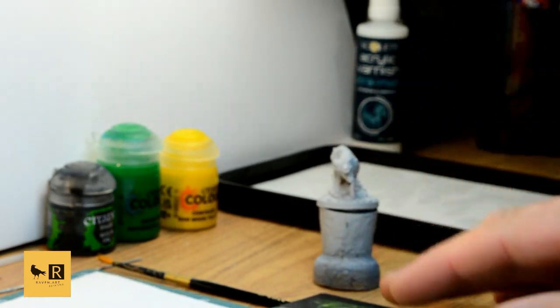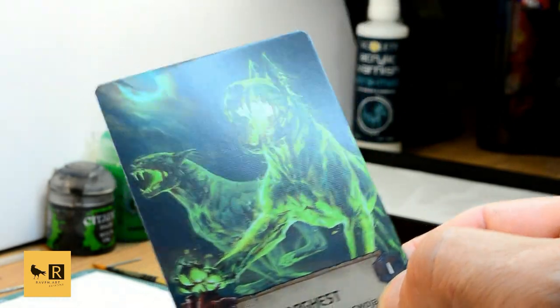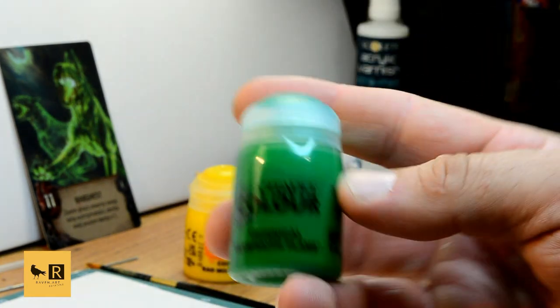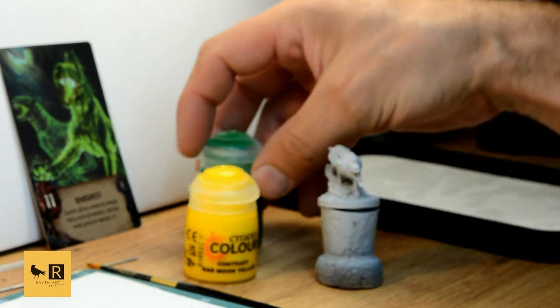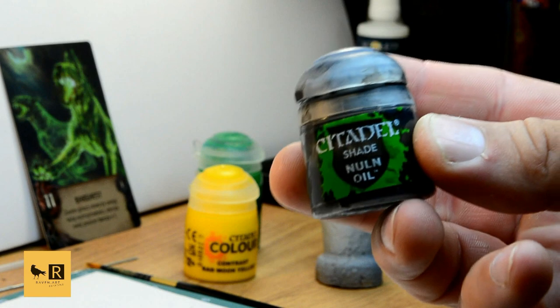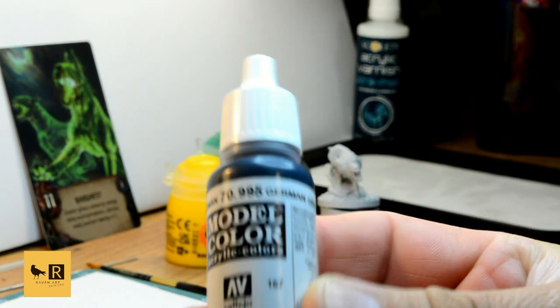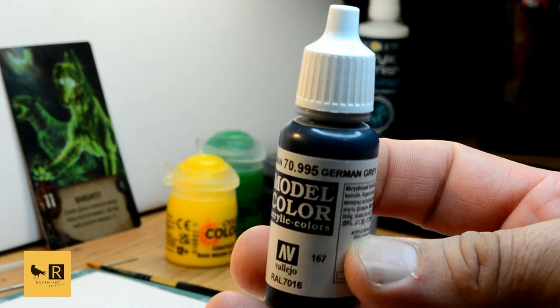From every angle. As you can see in the reference card, we're going to have a mix mainly of fluorescent green and yellow, as well as black. We're gonna use colors like the contrast paint, Bad Moon Yellow, as well as Xtra Flame, and of course the black wash — Nuln Oil.